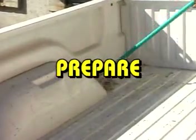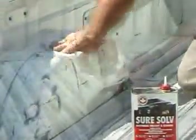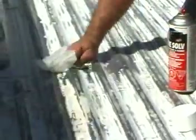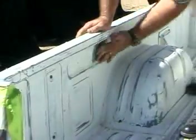Prepare the surface to be coated by first washing the dirt and debris from the truck bed. Wipe off any grease, oils, or waxes that may be on the surface with Dominion SureSeal SureSolve or a good quality wax and grease remover prior to sanding. Sand the surface to be coated with 80 to 120 grit sandpaper.